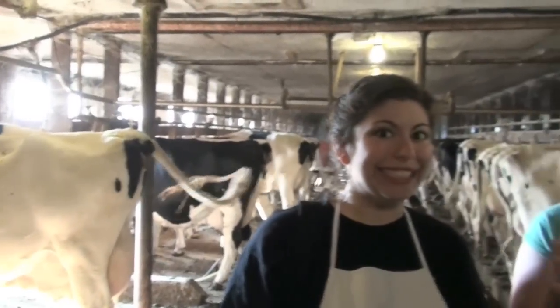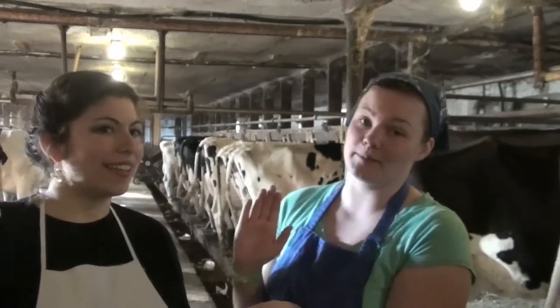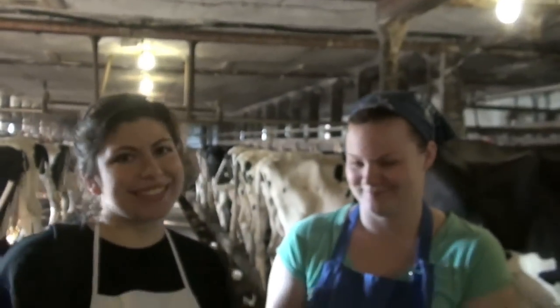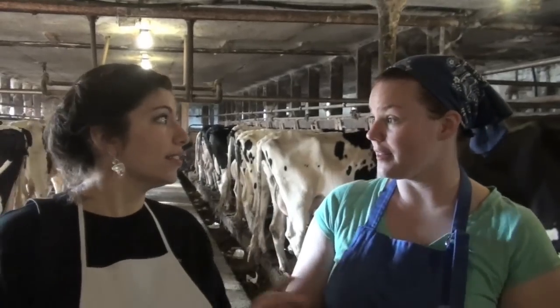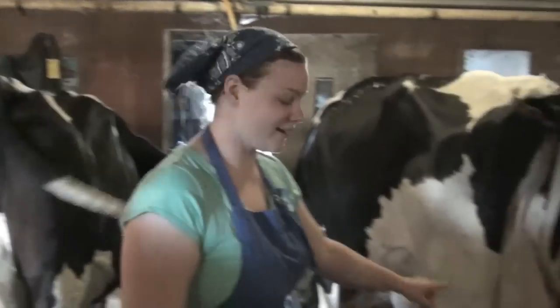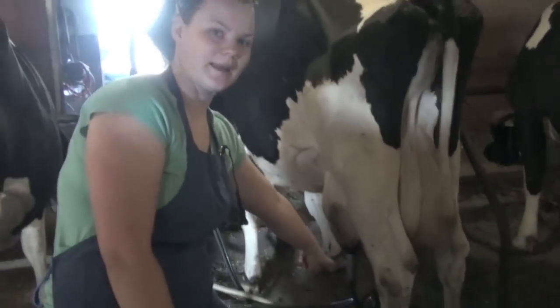We showed June the Homemaker how to milk a cow, and today I'm going to show you how they use machines now. Because we haven't milked by hand in about — way before I was born — probably like 60 years. 60 years we haven't milked by hand. This is our cow. This is Cow the Homemaker, and she's being milked by a machine.